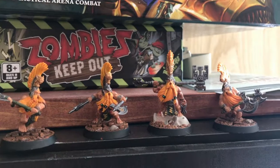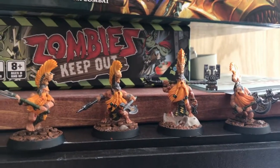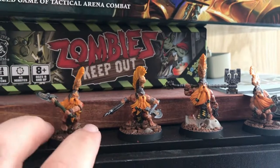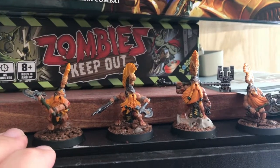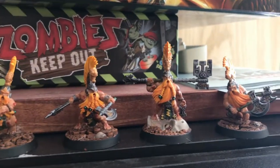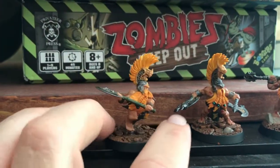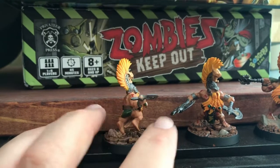Good afternoon, citizens of the Dwarf, the Webway, and YouTube. Here is another channel update for my Shadespire. I got the dwarves done — at least I'm calling them done; I'll let you be the judge of that. But they are sealed and I'm really happy with how these guys turned out.